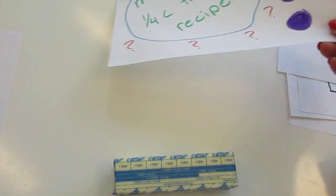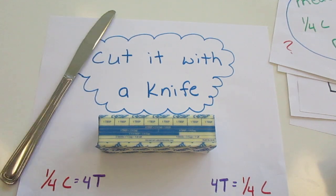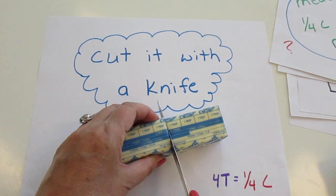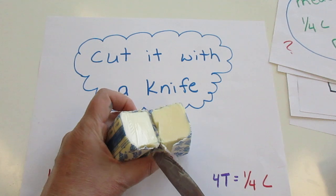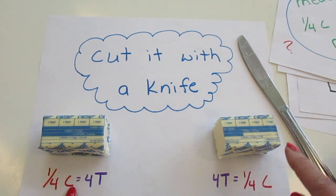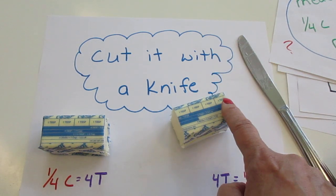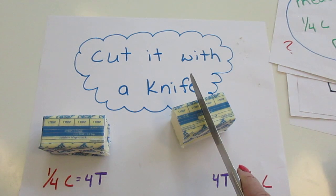So how do we do that? Pretty simple — we're going to cut it with a knife. We take our stick of butter, count over one, two, three, four, and cut right through the paper. We have a fourth of a cup or four tablespoons on each side. If my recipe called for one tablespoon or two tablespoons, I would simply count the tablespoons on the package and cut at one tablespoon or at two tablespoons.